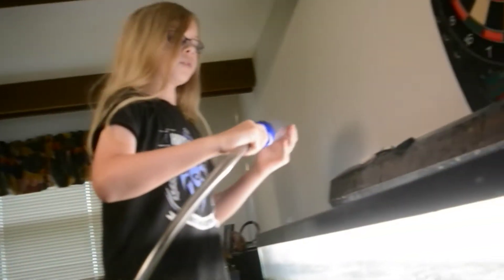You're going to want to hold the siphon like this and plunge it under, pull it up, and then plunge it under again.